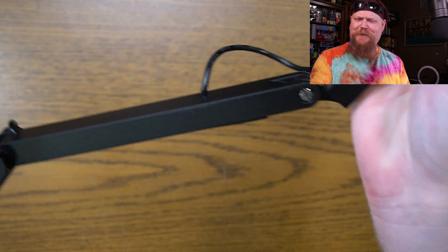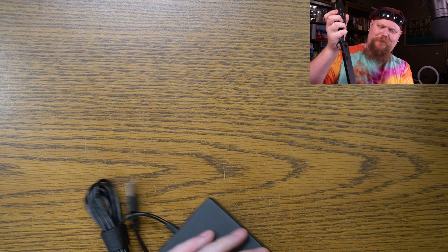You can see it folds up very nice and very small. And wow, that's actually got quite a bit of reach — that's at least 18 inches tall.